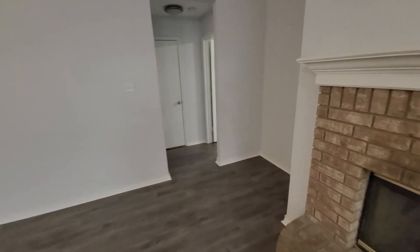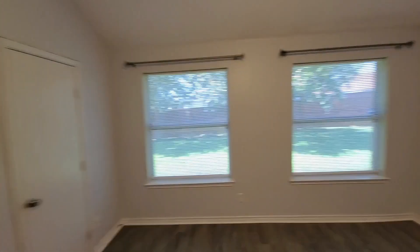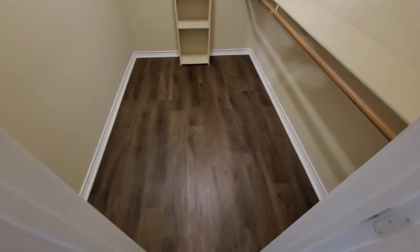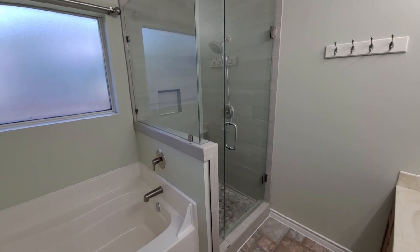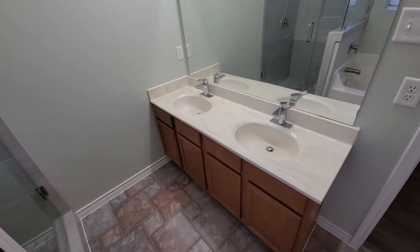This is the master bedroom — pretty big. Painted the walls in here and replaced the blinds. Didn't do anything to this closet; it looks like the sellers had updated it right before selling because it all looked brand new. The bathroom and shower were put in just about five years ago, so it's a pretty nice shower with glass. Didn't do anything to this bathroom.